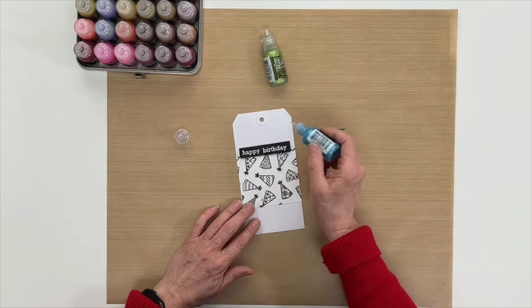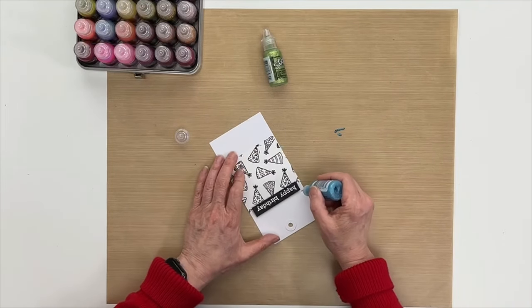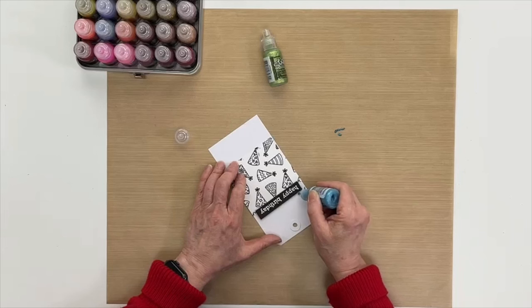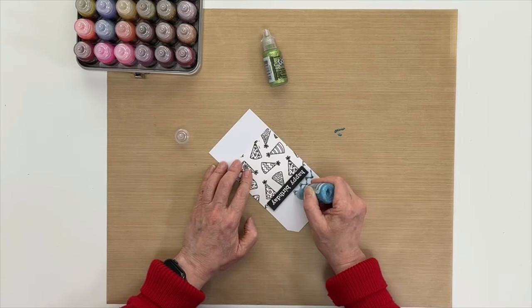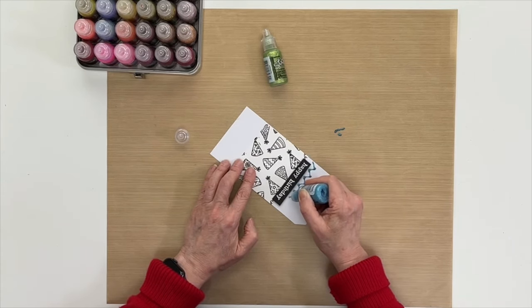The great thing about Stickles is it has this fine tip applicator that allows you to make fine lines and do some drawing. I'm just going to make a crisscross design, I guess you'd call it, and I'll go across the tag here.